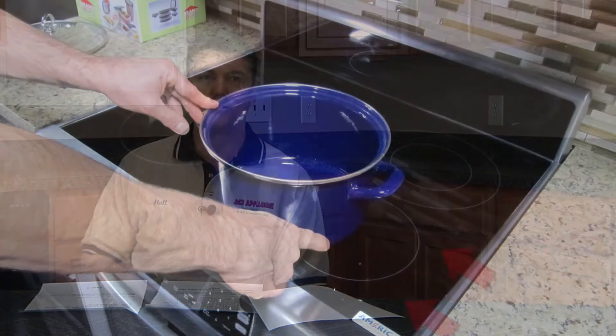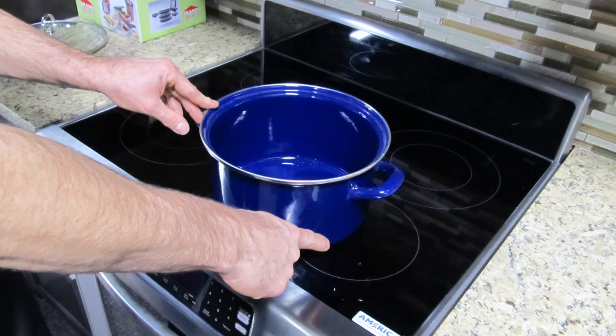This will create strange reactions on the surface of the element and cause the pans to move side to side, or actually move up to two to three inches on each side.